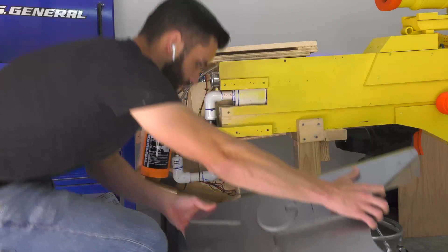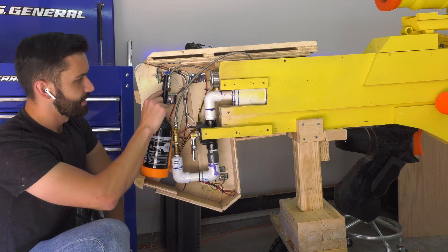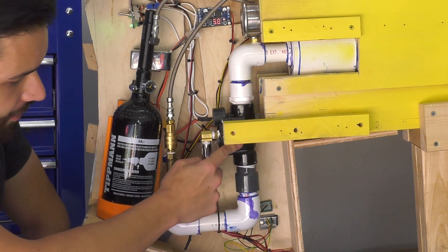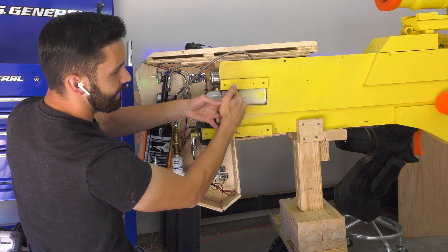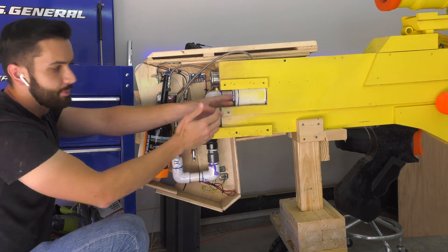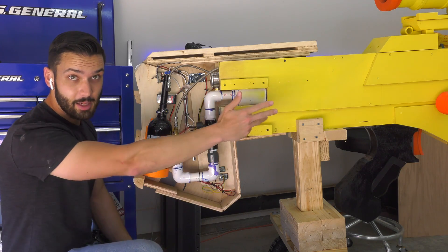So this is how it all works. Air is stored at 3,000 PSI in this paintball tank right here. The air passes from the regulator through the silver hose down to this first air valve. When you push this handle, it will allow air to flow through this valve and into the main firing chamber where the air is regulated to 40 PSI. Starting right here down to right about there is the firing chamber. All you have to do is pull the trigger and air will be released down the main barrel.